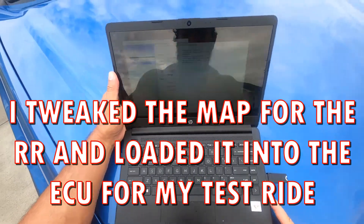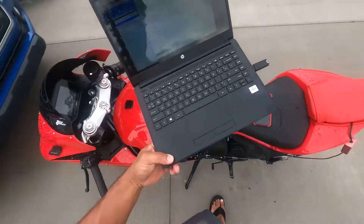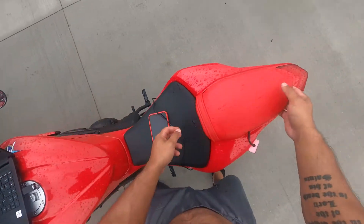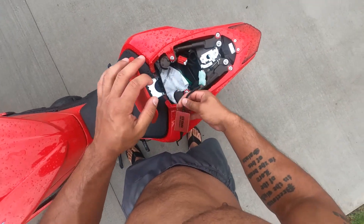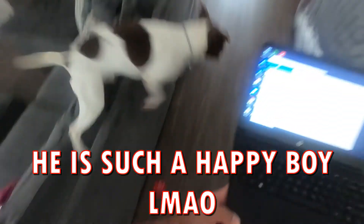Awesome, so we're gonna pack all these wires up for the time being. And now — get off the couch! Every time, man, every time.